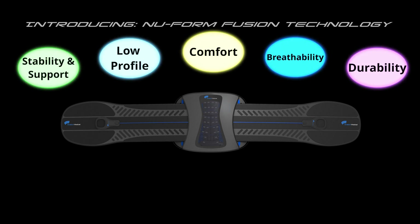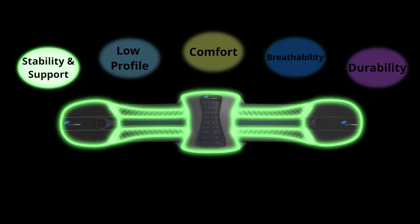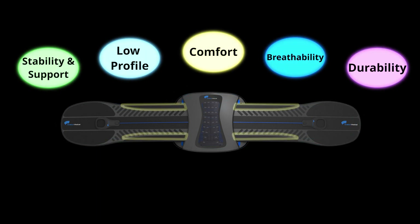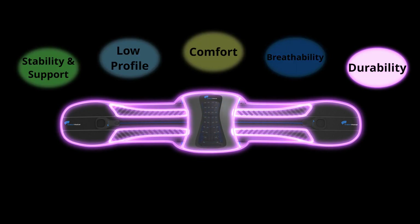Fusion Technology blends various materials with different properties to create a multi-dimensional hybrid back support. The Fusion process allowed us to combine complementary materials into a unitary composite brace that increases stability while reducing its profile, creating a more comfortable, highly breathable, and durable lumbar orthosis.